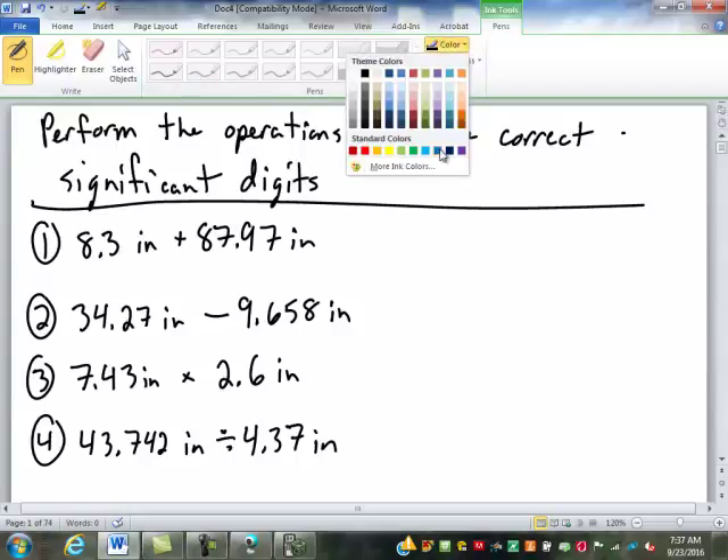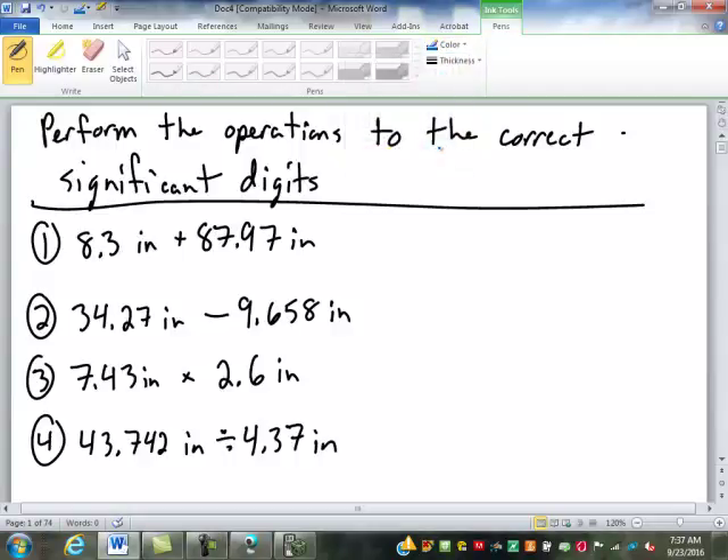For the first one here, we're adding. When we're adding or subtracting, what do we have to preserve in our measurements? Precision — and precision deals with place value.